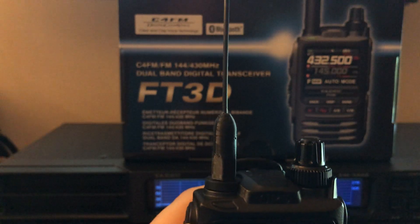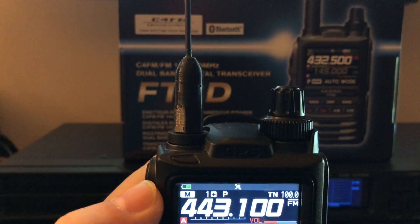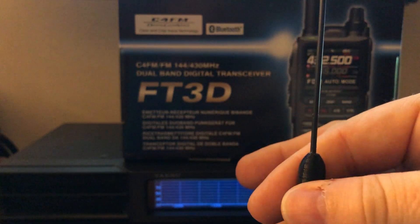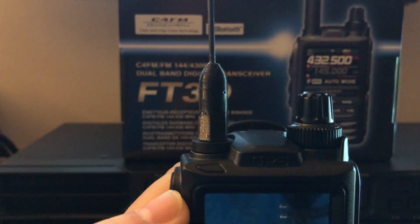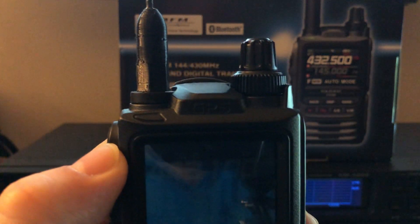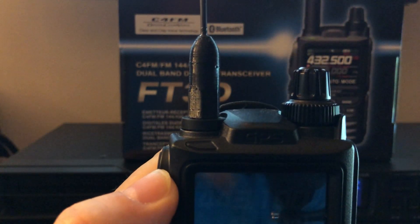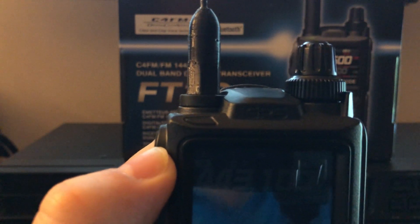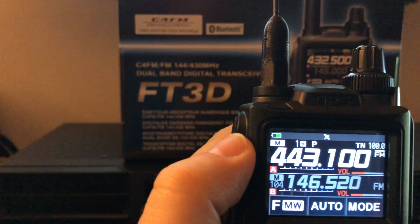They work quite well and they're very light. For long range I go to my Diamond SRH 770S, but I can hike with this Signal Stuff antenna or with the Diamond just as well. I honestly have the Diamond antenna on my FT-270 which is what I generally use for SOTA activations. This Signal Stuff antenna is about $20 plus a few dollars shipping. Stock antennas are generally not great.